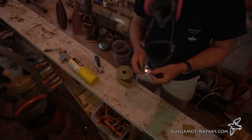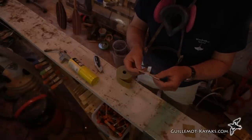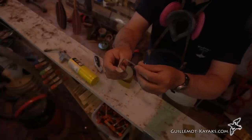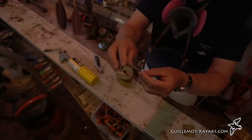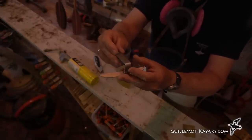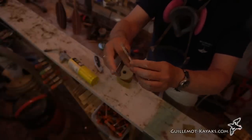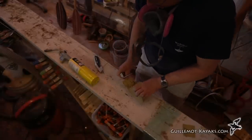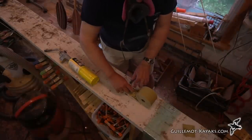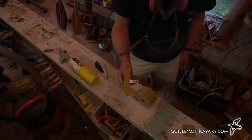For sanding under the combing lip and those hard-to-reach places around the combing, I've made these little sanding tools. Just a piece of wood — looks like maple — epoxied or hot glued to a little stainless steel hook that came with something from IKEA. Basically it's just a piece of metal in a useful shape. I take a piece of self-adhesive sandpaper, stick it to it, and now I've got a little sanding block that helps me get in under the combing.